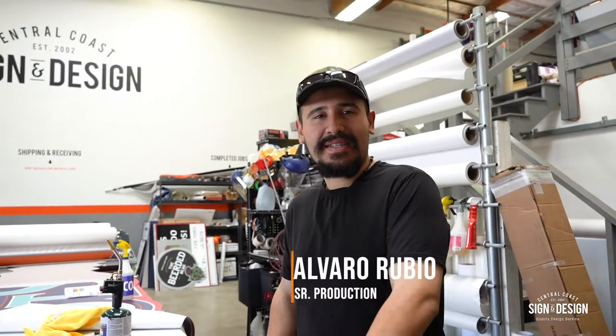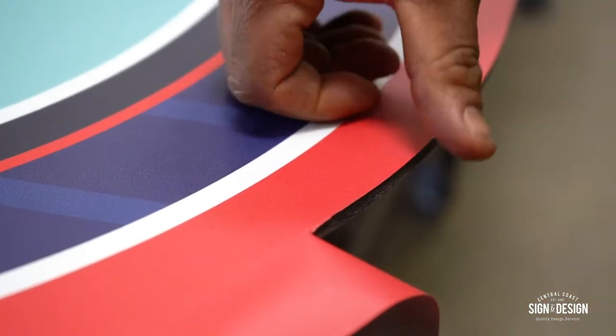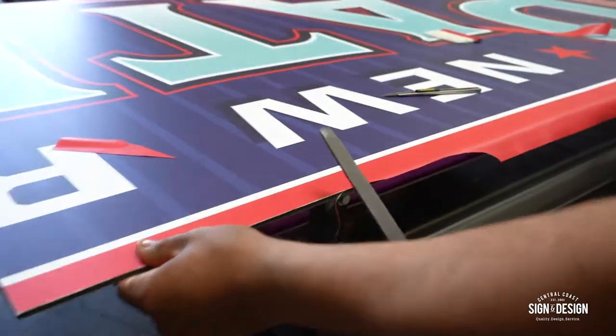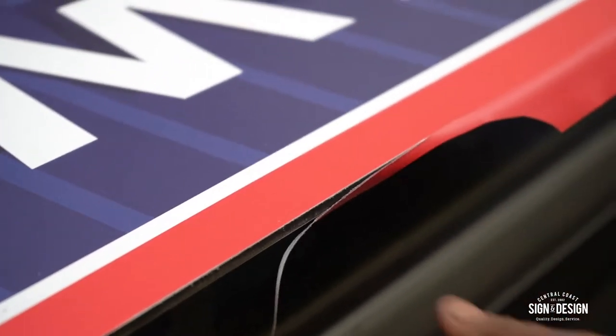Quick tip: right now I'm installing vinyl onto a substrate — ACP. A lot of people apply vinyl onto a substrate, it could be MDO, ACP, aluminum, or even glass. A lot of people choose to use a blade and trim, and that's it — but then the vinyl picks up. See that? So what we do here, we get a file and we file the edges. You see how it takes that off? The blade didn't take that off.